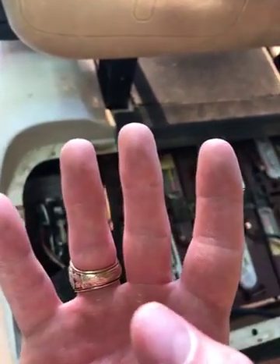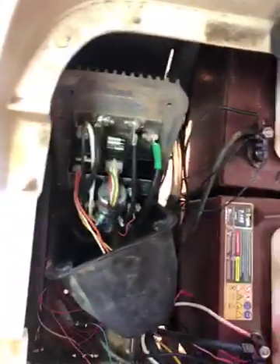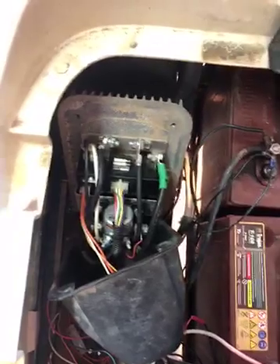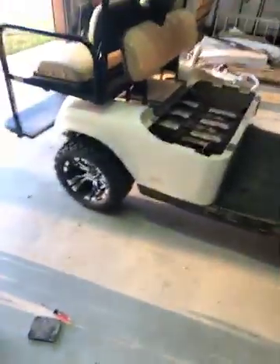So I straightened all those diodes back out. Reassembled the box, popped it back in. I'd pretty much already figured out I was $500 out of pocket to buy this controller and I really didn't care if I tore it up — I just wanted to confirm my theory. So I put it all back together and let it sit out in the sun with the sun shining on this side. It was about 102°F today, and the cart worked perfect. I think I fixed my problem.